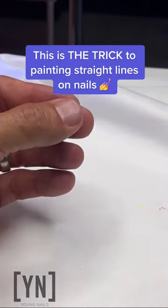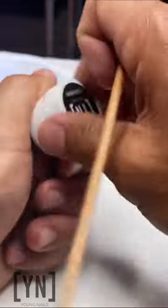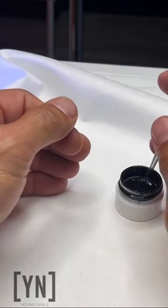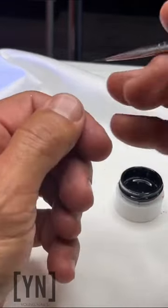Some things I've always done to kind of get my lines tight is I'll just touch the tip.